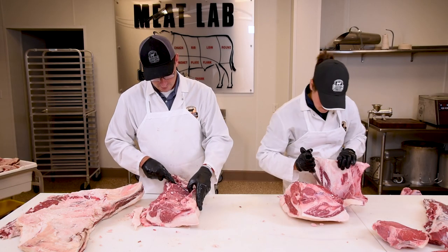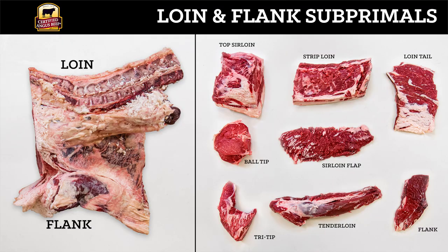Daniel is boning out that strip loin and I'm just going to peel back this hip bone to make a boneless sirloin. Now to review the cuts that we got from our loin: we have the top sirloin, the strip loin, the loin tail, the flank, the tenderloin, and we have three cuts from the bottom sirloin which include the ball tip, tri-tip, and sirloin flap.